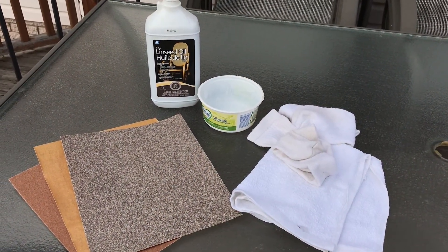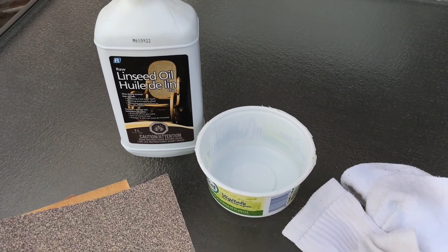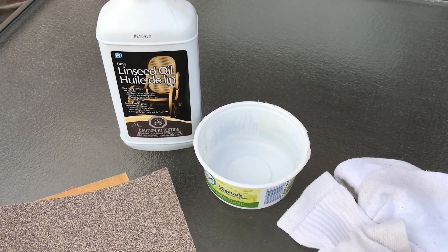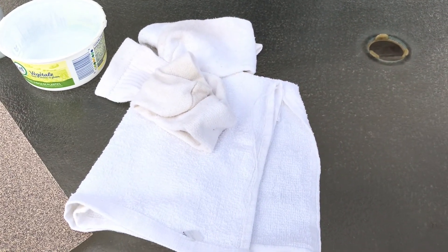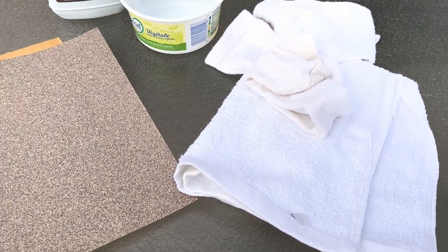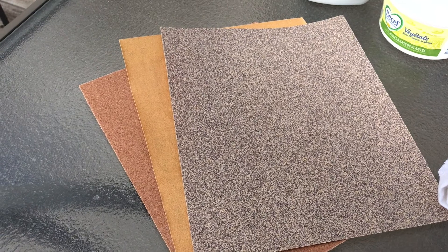Here's everything we need to do the job: raw linseed oil and a clean plastic container to put it into, a sock or an old cloth towel to apply it, and various grits of sandpaper to help repair the surface. Here I've got 60, 100, and 220 grits.